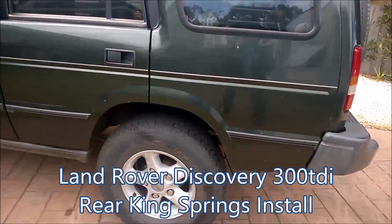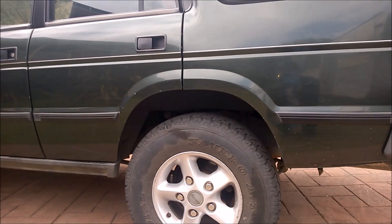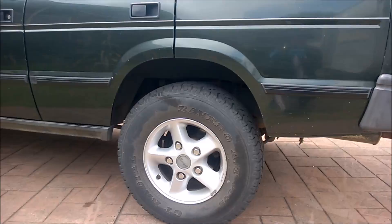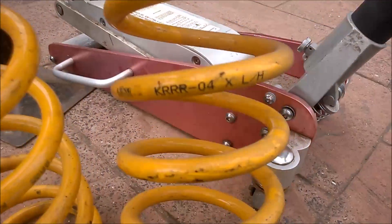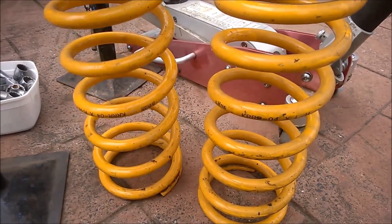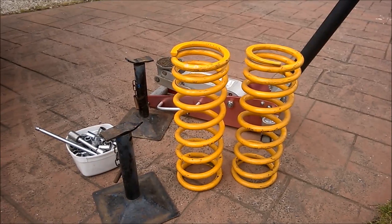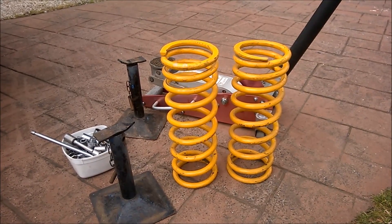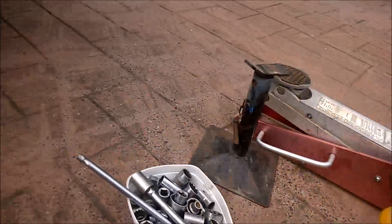As seen in previous videos, when towing the Millard caravan the back sags about 40 to 50mm, so today's video is about replacing the rear springs. I have King Springs here - fairly heavy duty, with a 50mm lift. The combination of the lift and heavy-duty rating should give a decent ride compromise while also handling the extra caravan weight without the sagging.